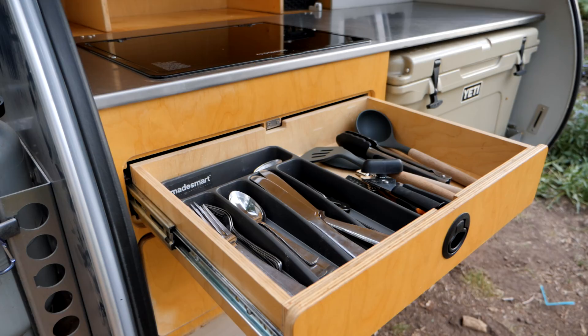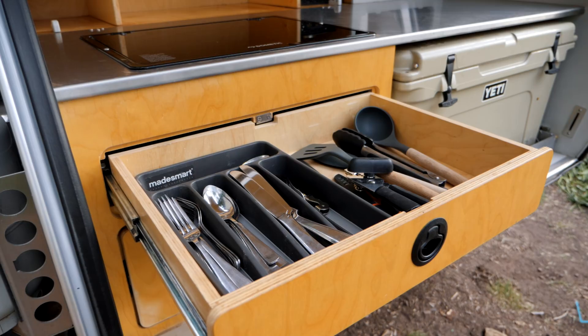Everything we've needed, it's had so far. I think there hasn't been anything that we would have brought. They pretty much supplied us with everything. Pretty awesome.